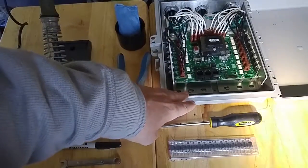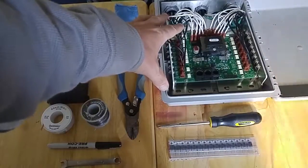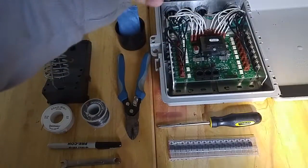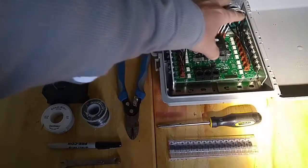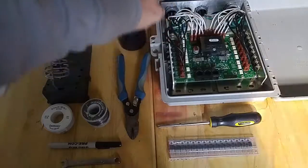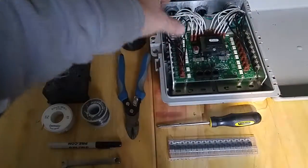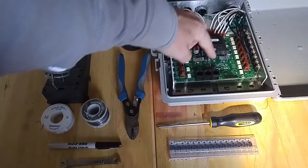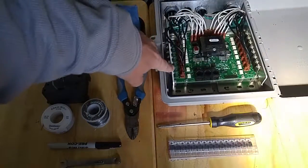I bought this board used a few years ago on eBay and I got a really good price on it. It worked really well, but I started noticing a couple of light strands that I had connected to some of these ports — not sure exactly which ones because I changed them every year — but a couple of the light strands were turned on even though there was no show going, because when you plug this in there's power energized to these ICs.